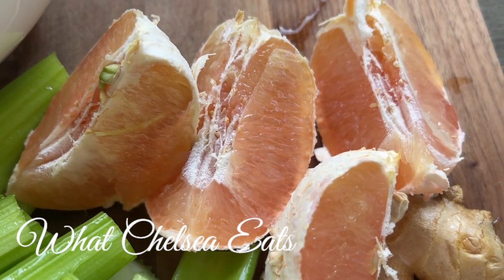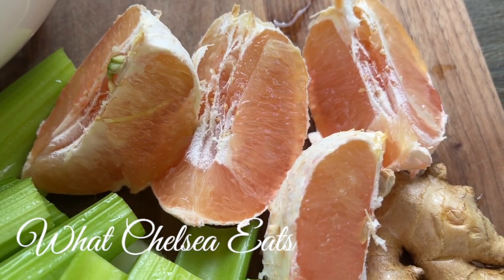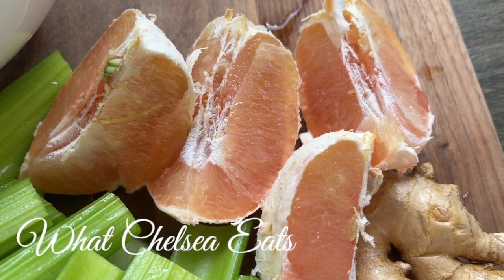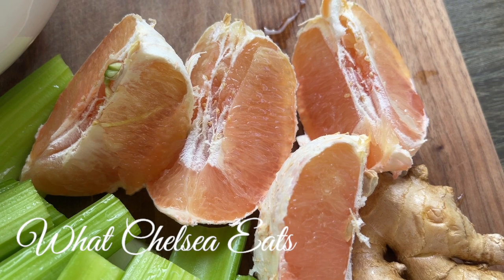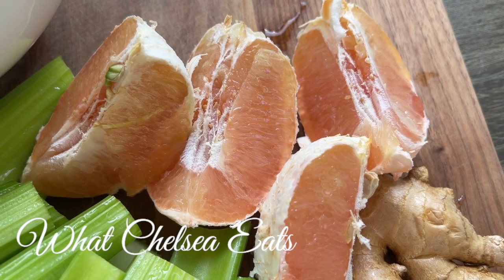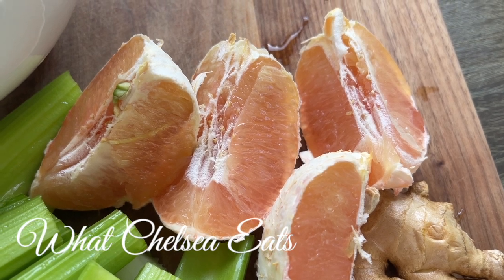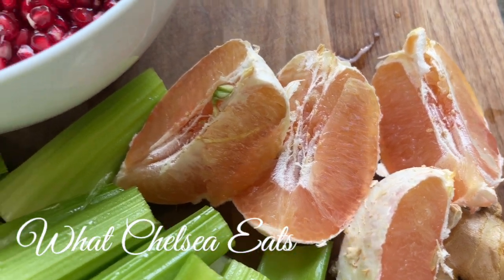Next are grapefruits. They're excellent — great for building the immune system. They fight against insulin resistance and diabetes. They are full of vitamin C, and we need vitamin C for building the blood, especially if you have low iron or anemia. They help cleanse the kidneys, which helps with stress and overall reproductive health.